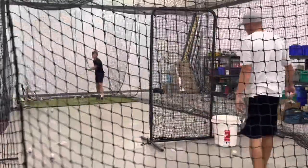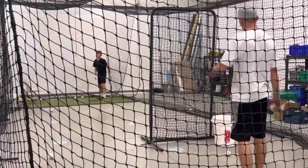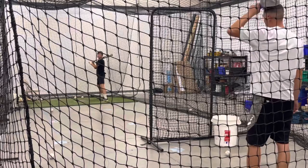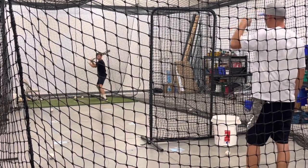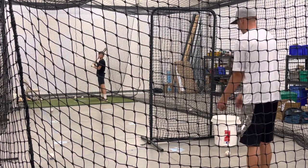There we go. Let it travel. Trust your hands. You're a line driver — you're not going to do any hands, you're going to punch it as a line driver. That's what you're going to do. Let it travel. Use your hands. Come on.